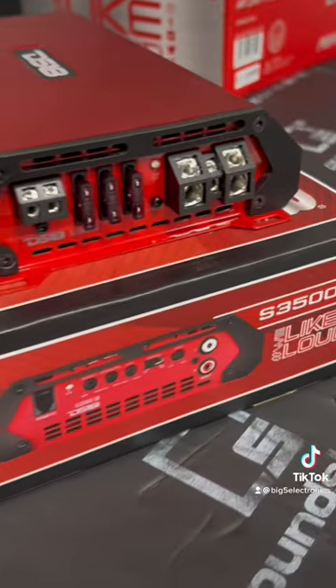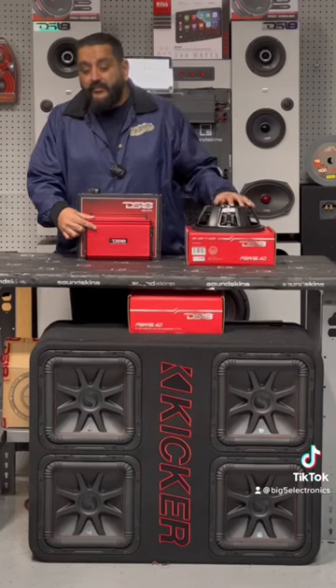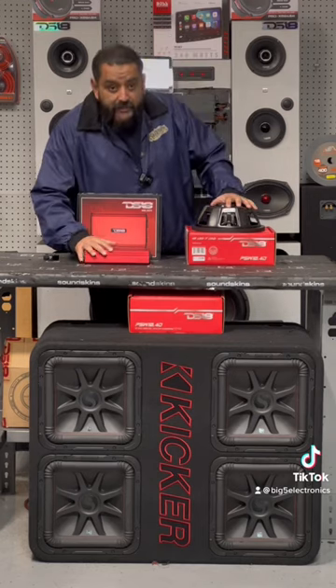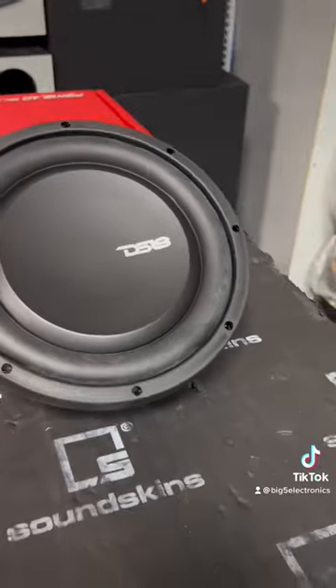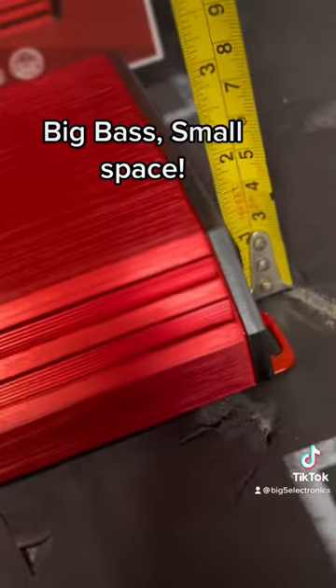This DS18 amp will give you 1200 watts RMS at one ohm. If you have two of these subs in your truck with this amp, you still have 200 watts to spare. Footprint-wise, we're talking shallow mount subs and a very small amp — this will fit perfectly in any truck. Put this amp behind the back seat, or if you don't have a back seat, you can put it under almost any seat. Look how small it is, and it's packed with power.